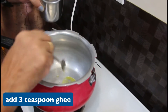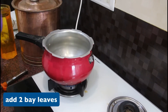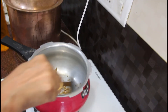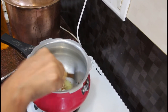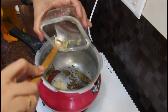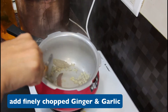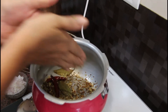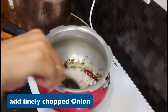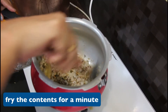3 teaspoons — 1 teaspoon of ajwain. Now cut the onion and put it in the pan. We cut and fry it in the pan.